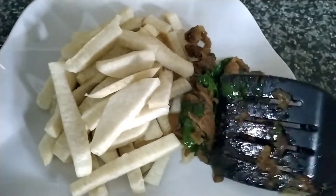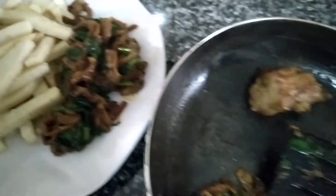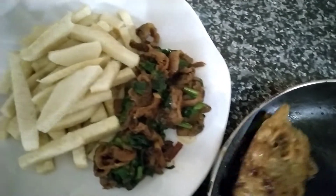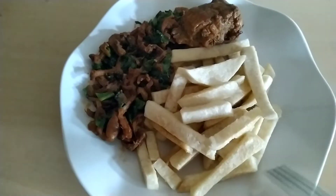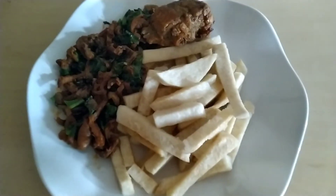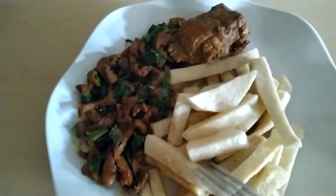Doesn't this look amazing? We served it into the plate along with just a piece of turkey to garnish it. You may choose not to add any meat because spinach could serve as meat. Here is the final outcome of the fries with mushroom and spinach sauce, garnished with turkey.